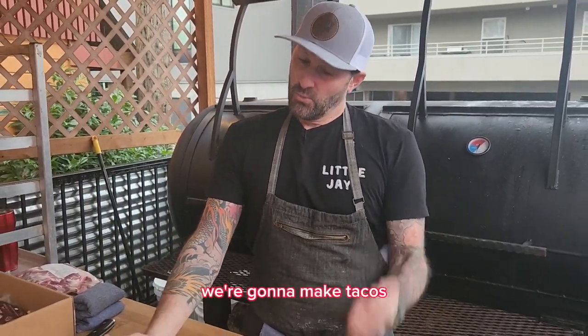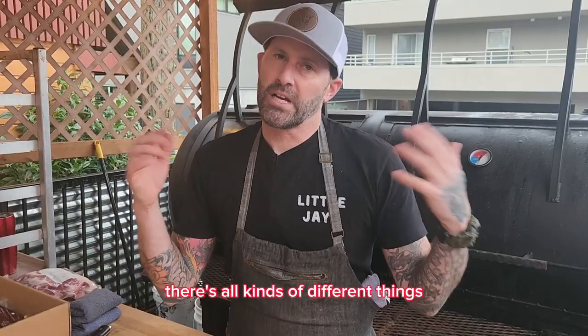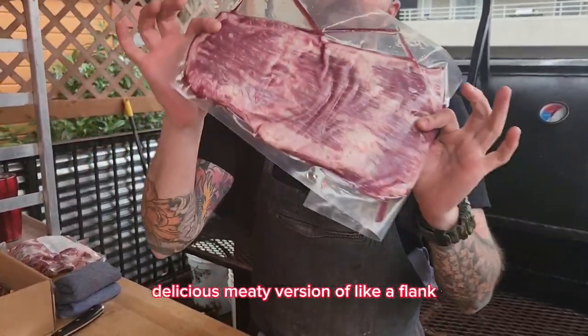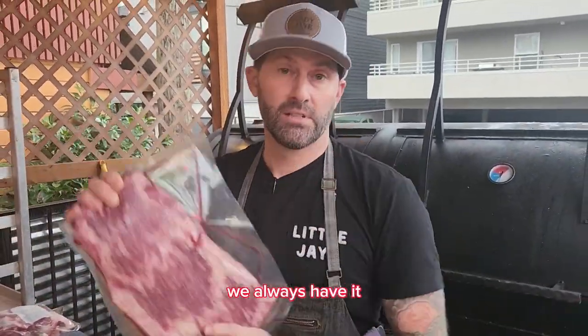Uber versatile — we're gonna make tacos, you can make stir-fry, you can make steak salad. There's all kinds of different things you can do with it. Super fatty, delicious, meaty version of like a flank. We always have it — come and get it.